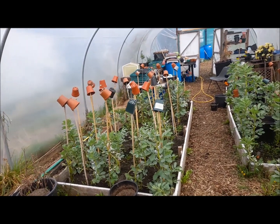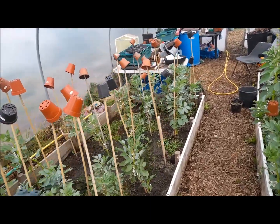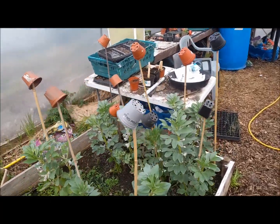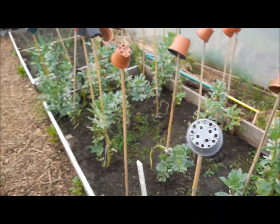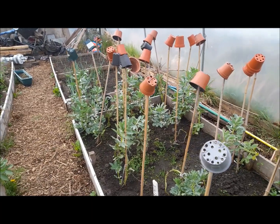Good morning from Great Lever in Bolton. Just a short video today — I want to talk about overwintering broad beans. We planted these in the first week of October in 2022.